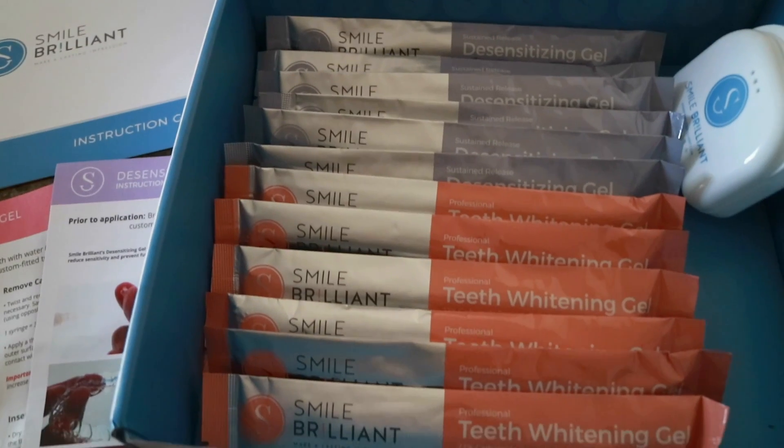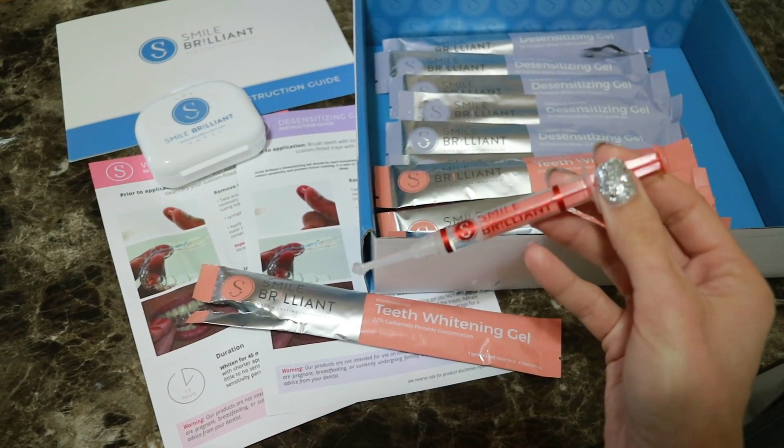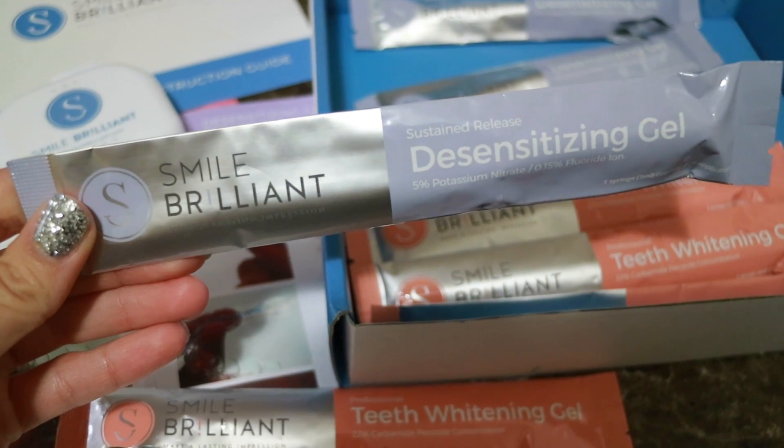I'd like to show you guys what comes in the kit. This kit is worth $165 and it comes with six teeth whitening syringes and six desensitizing gel syringes.